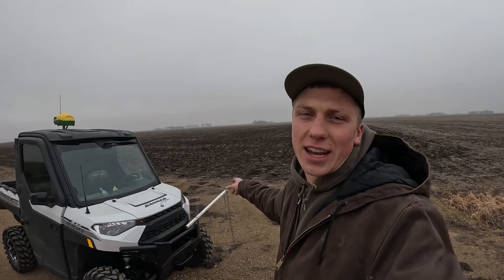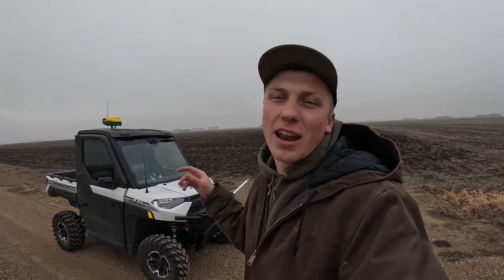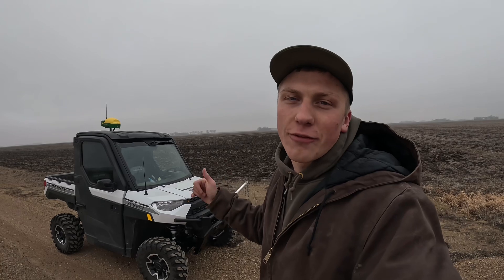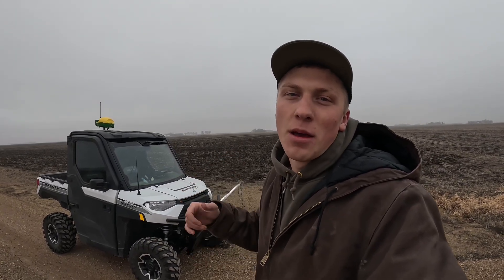I just got the first field done. It took 45 minutes — ran around, made sure everything was right, and it looked good in the display. Now we're going to run that back to the office and upload it to the computer, so we can make sure we have this field completely done before we start speeding through the rest of the farms.